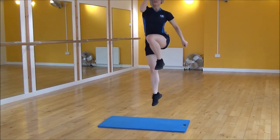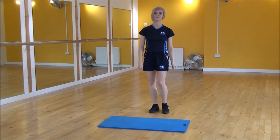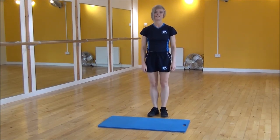Up as high as you can. Use that arm to drive through. And that's high knee skips.